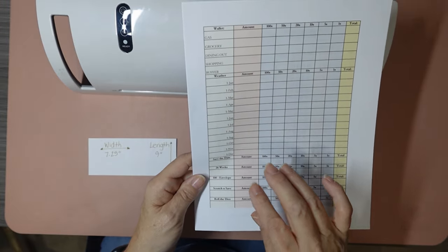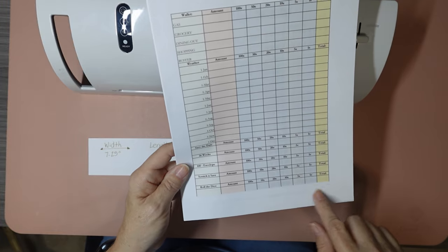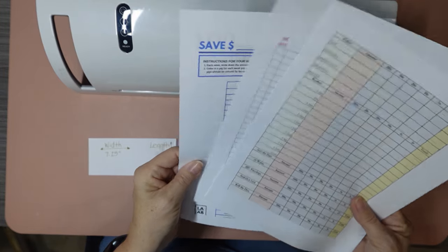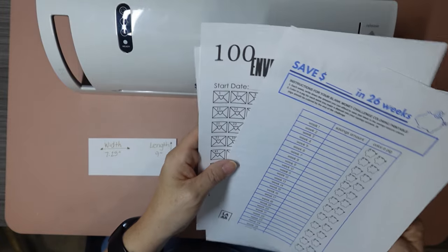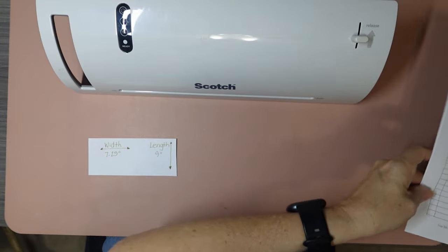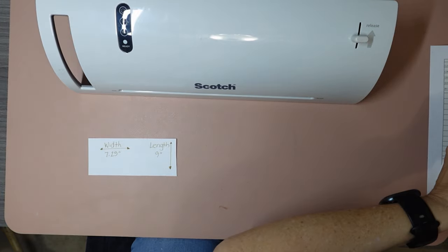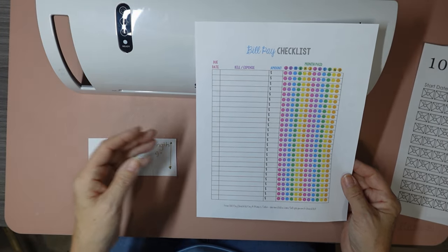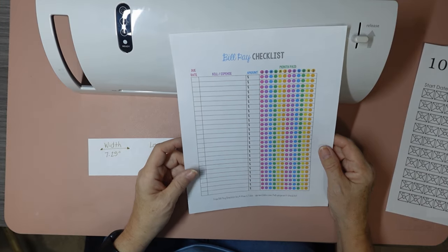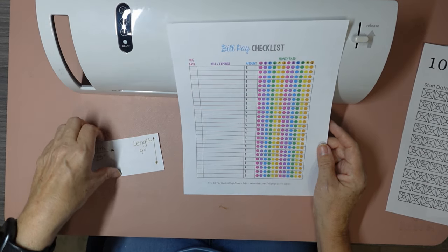Basically what I'm doing on this sheet is I'm going to fill out how much cash I need — like two 20s and a 5, so $150 — and then total it up and write down how much cash I'm taking out each week. These items I'm going to laminate. I will show you how I laminate, starting with the bill pay checklist. If you have been with me for a while, you'll remember that I had one that was laminated in my planner where I wrote all my bills and checked them off when they were paid — and I have no idea where that went.